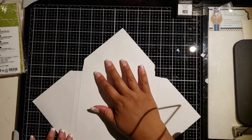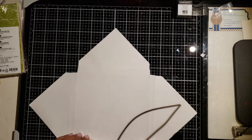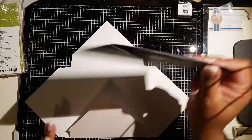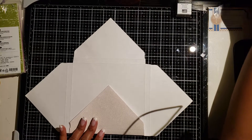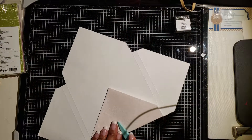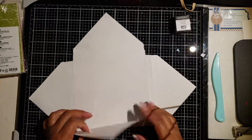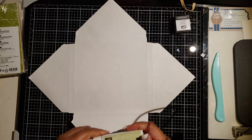There's going to be one side that we fold on the most innermost score line — that side folds all the way down and we adhere it to this side right here. Depending on the thickness of the cardstock I'm using, I will either use a liquid adhesive or a glue pen. I'm using the Stampin' Up! glue pen right now.